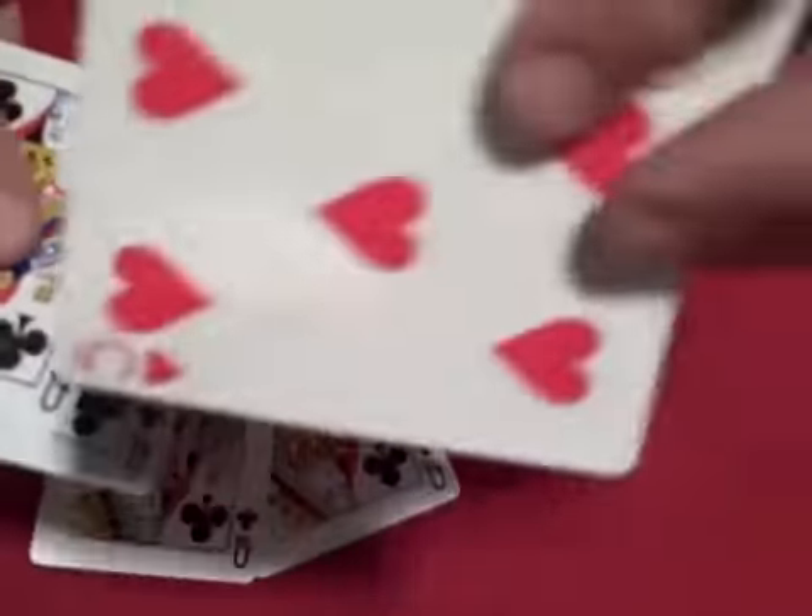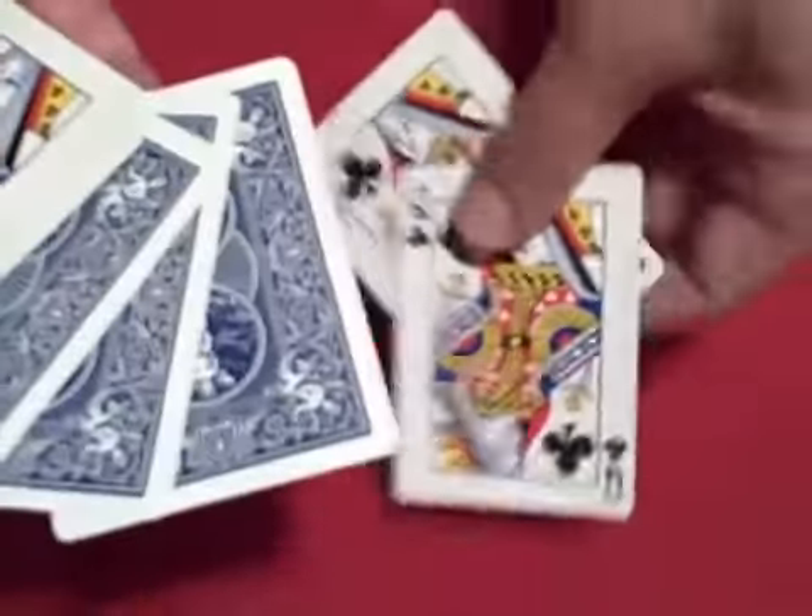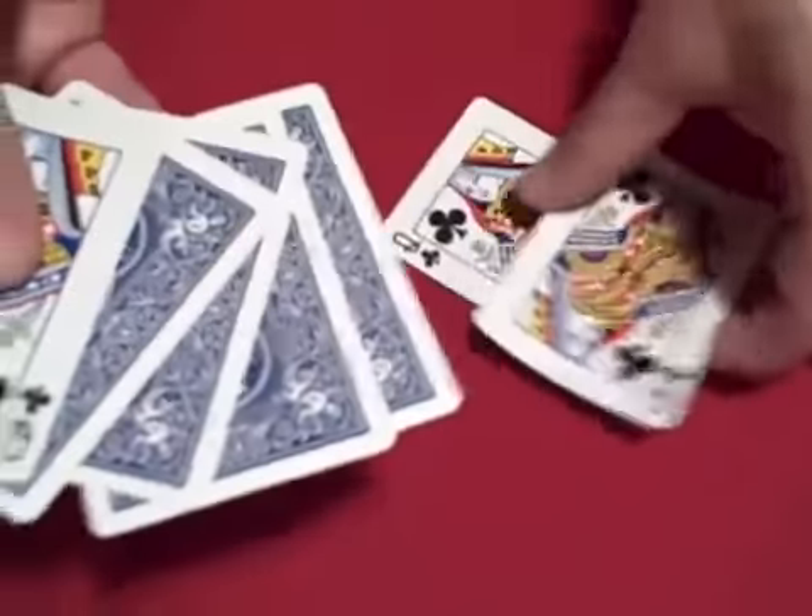The way the trick is set up is you want two queens on top, then the two indifferent cards, then the blue-red card with the blue face up, then the blue queen face down — there's your four blue cards. And then one other red queen face up and the other red queen face up. So that's how it looks, just like that.